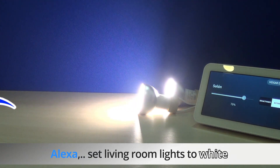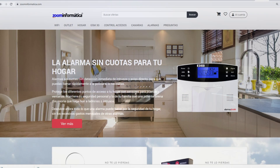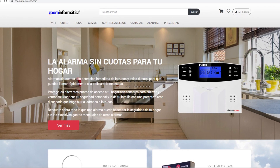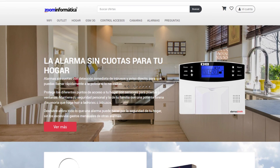We hope you liked the video showing how to configure the bulbs from the Smart Life app and how to control the bulbs with your voice individually or by rooms from Google Home and Amazon Alexa. Don't hesitate to leave us your comments about this product.